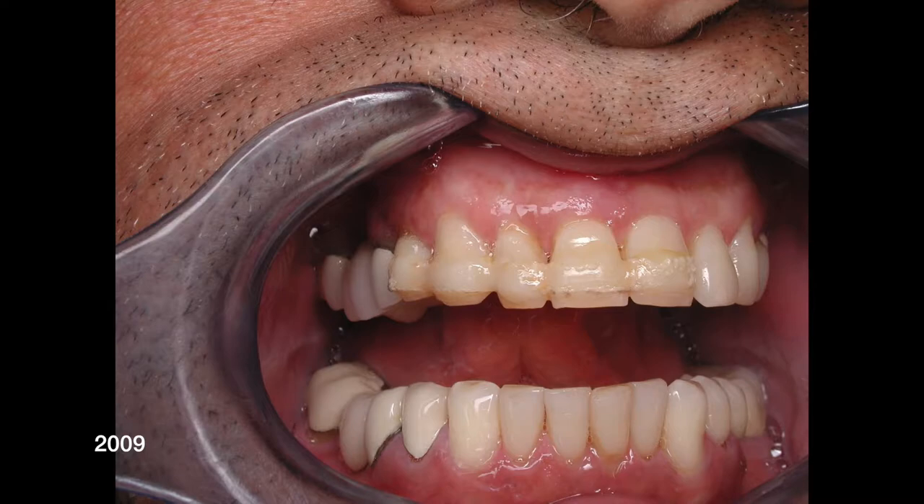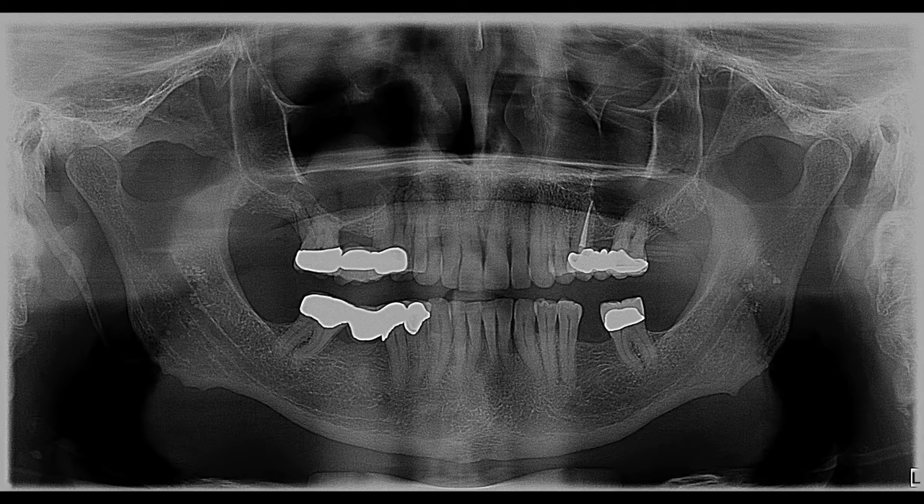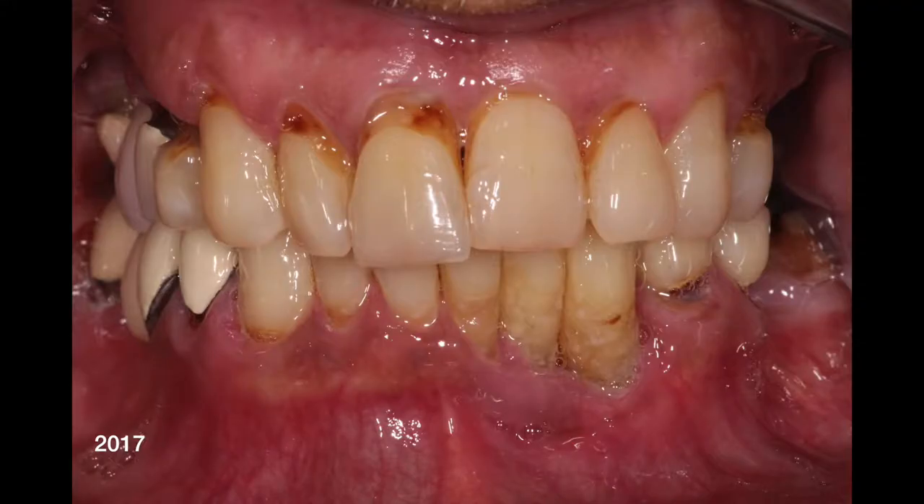Here we are in 2009 again, looks very similar to 2008. In 2013, he still has the three bridges, things are still there. Looks very similar to what he looked like five years previous. And then some years have gone by, and in 2017 he shows up in our office and now we see this — we can see a great amount of bone loss around those lower front teeth.